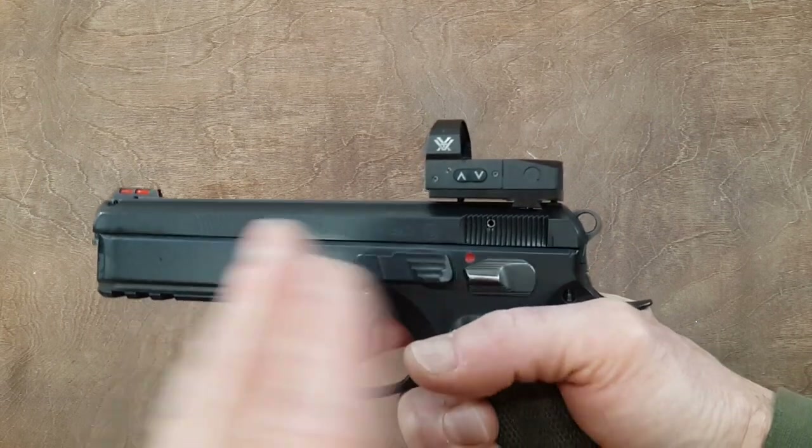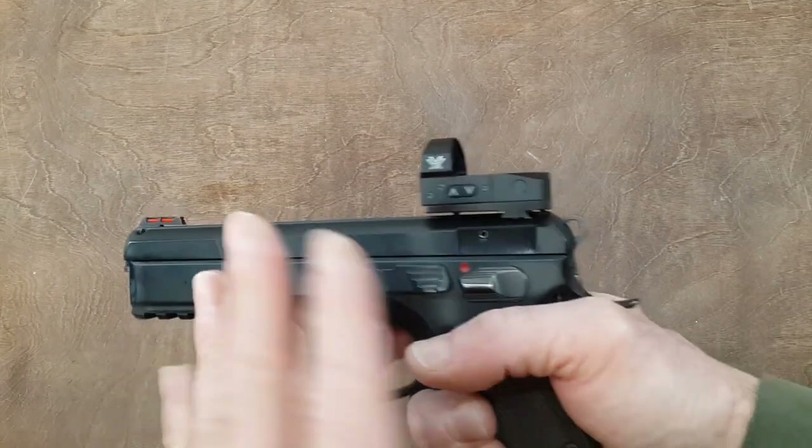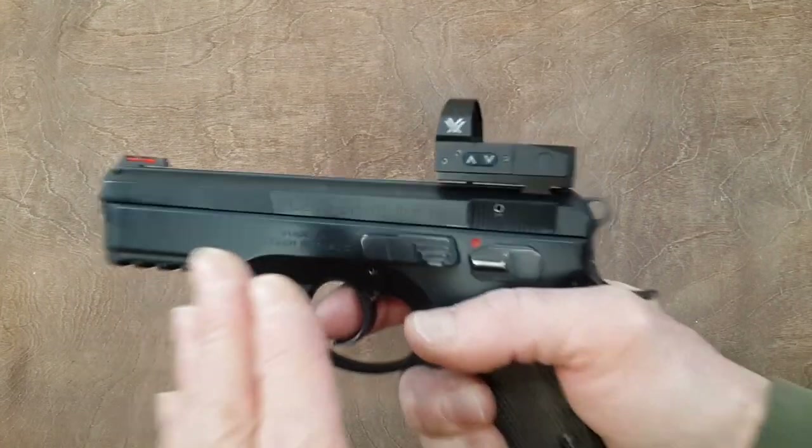Depending on who you are, how you have been training with handguns, and what your expectations are, the curve will be different for everyone. But there is a learning curve.